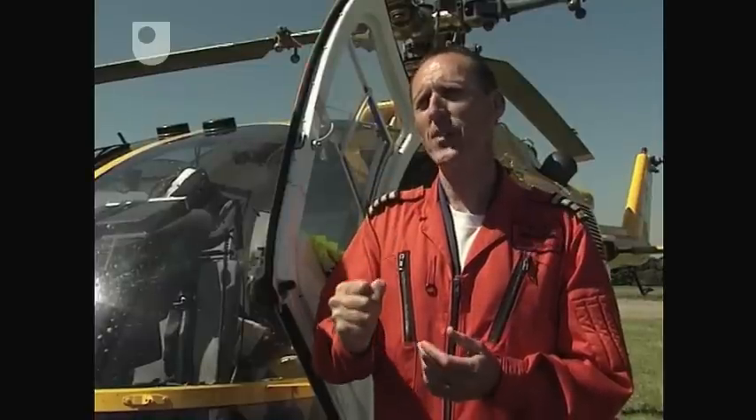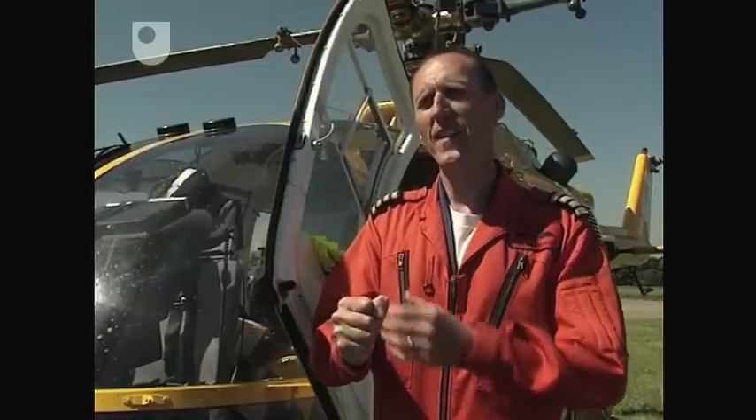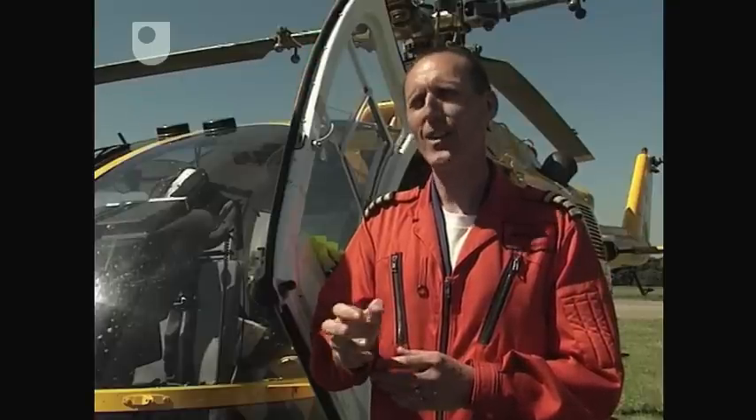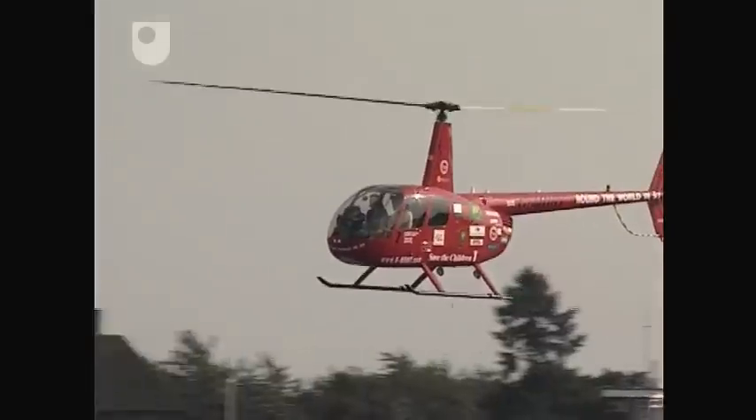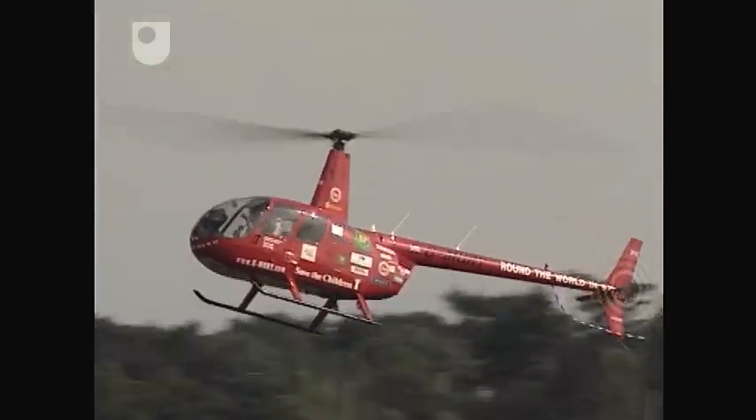Students will always try and grip the cyclic very hard, and then they end up with a very stiff arm. The key, really, is to take a relaxed grip and steer the helicopter with your fingertips. Hours of practice have to go into perfecting the basic skills before they become second nature.